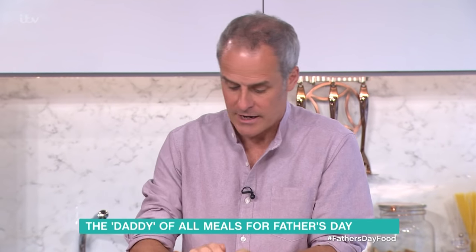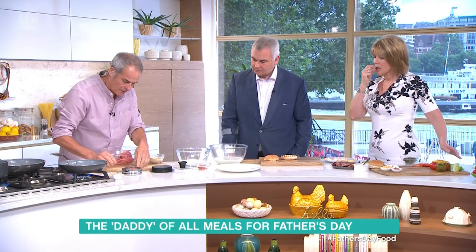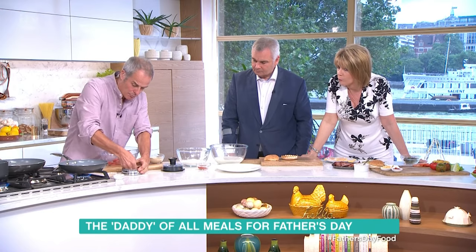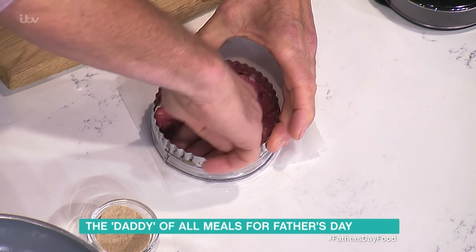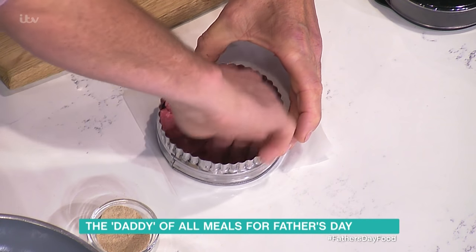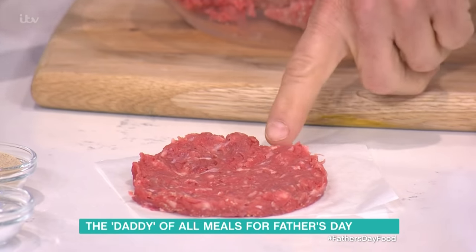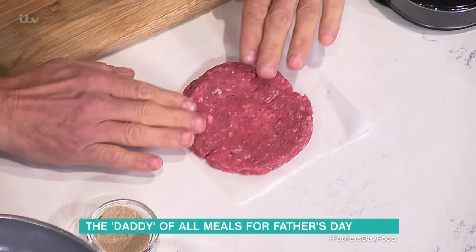I reckon around about 80 grams. In it goes, into a ring like this — or you can have one of these very trendy burger presses, it's up to you. You just want to press that out. The secret, with wax paper, is you press it right to the edge, and it should be a thin patty. I spent a lot of time in America cooking, and what they have is a thin patty like this. Turn that over and you get a nice patty like that.